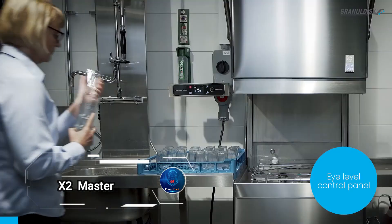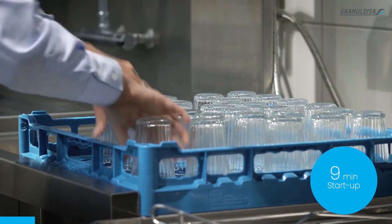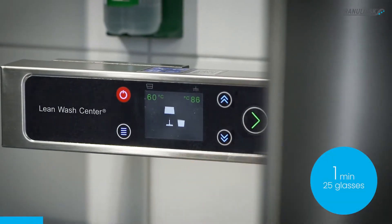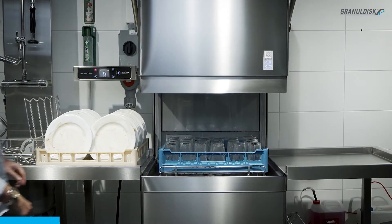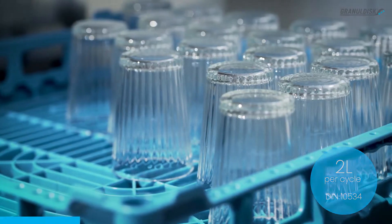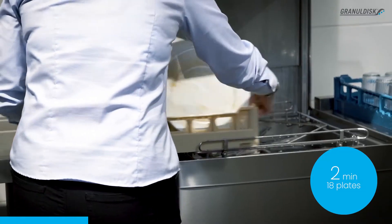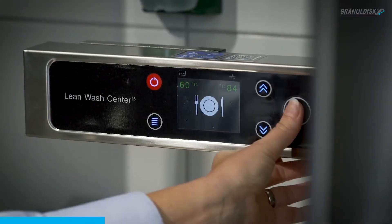Tired of the endless chore of washing dishes by hand or waiting ages for your dishwasher to finish? Meet the X2 Master, a revolutionary solution that combines speed and efficiency in one powerful machine. Imagine setting up this sleek device in your kitchen — just place your dirty dishes under the X2 Master, activate the system, and watch as it effortlessly lowers itself to begin the cleaning process.